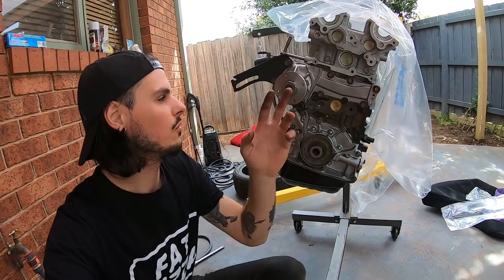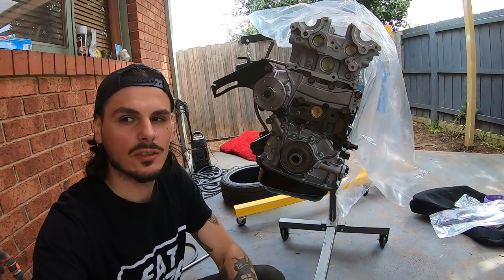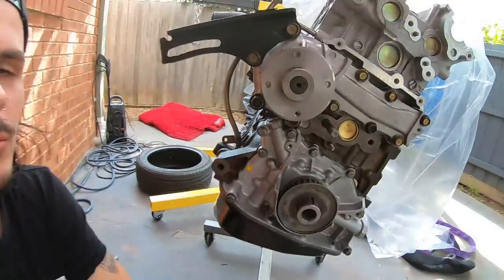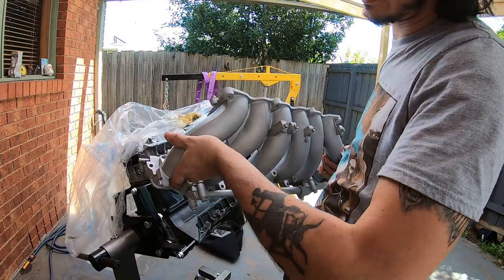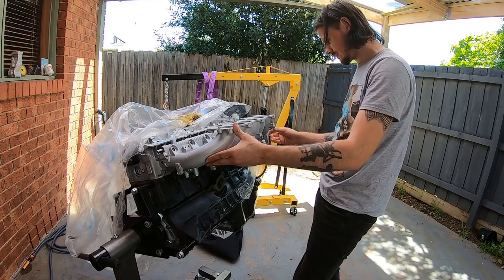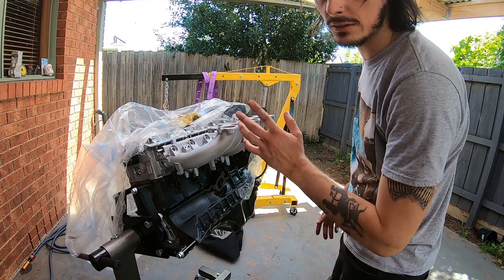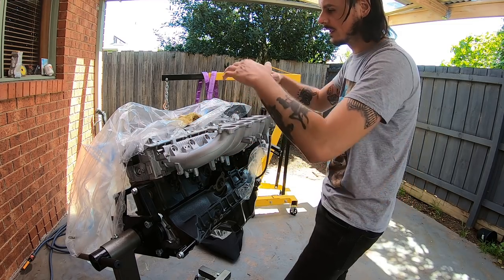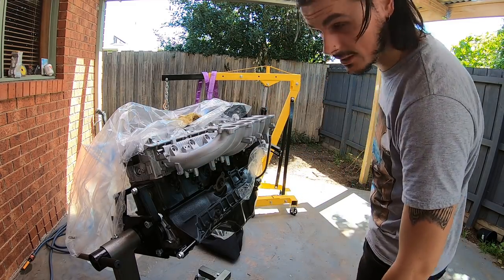It's already looking so good with the water pump and thermostat housing back on — it's finally getting there. With the gasket maker, I may have put a little too much but it's better to put more than less. I freshly painted this last night — look how sick that looks, all nice and gray again. Now with this, we're going to start from the middle and work our way out — never from the ends or randomly — to make sure it's a nice flat seal with no air leaks in the intake manifold. Make sure to torque spec it.